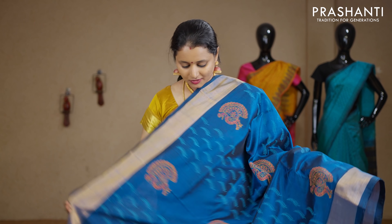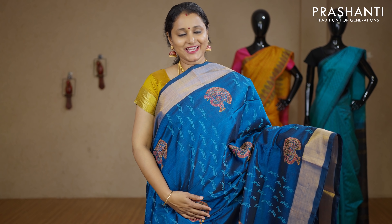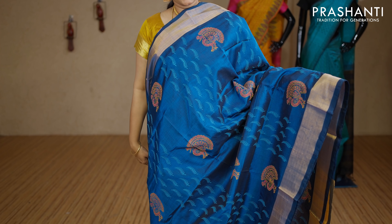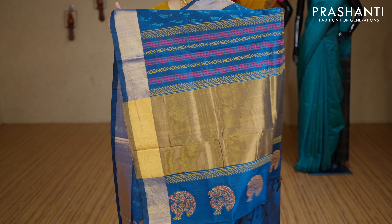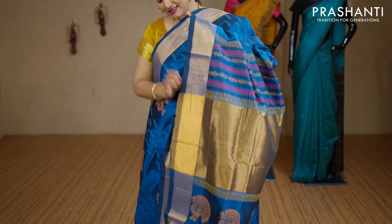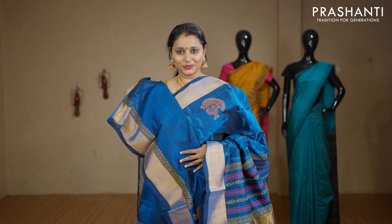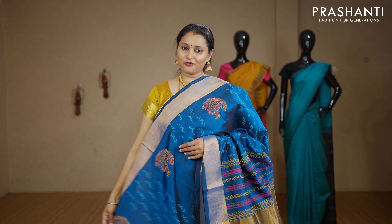Peacock blue — a lovely colour with antique zari woven borders on either sides. Vertical prints of all-overs and buttas in peacock alternating throughout the entire body. Printed pallu. This has got a plain blouse in peacock blue. Priced at Rs.3440.